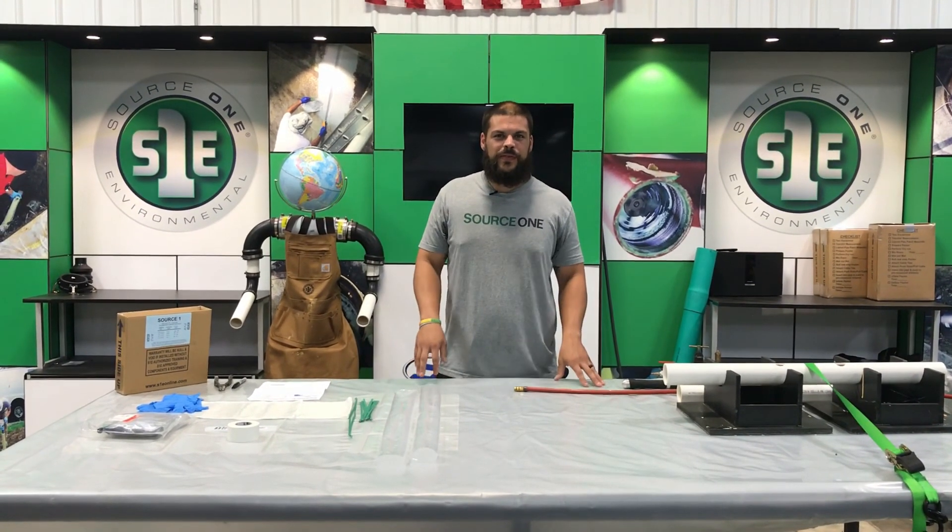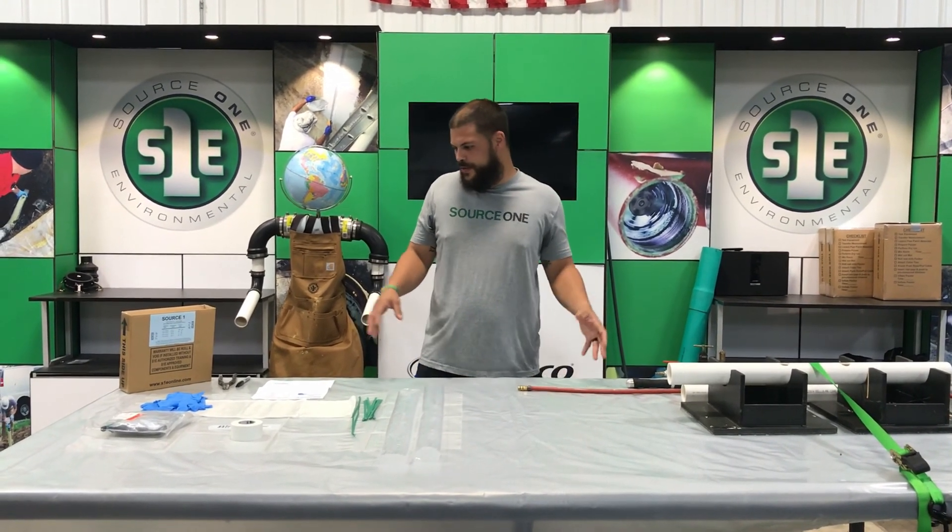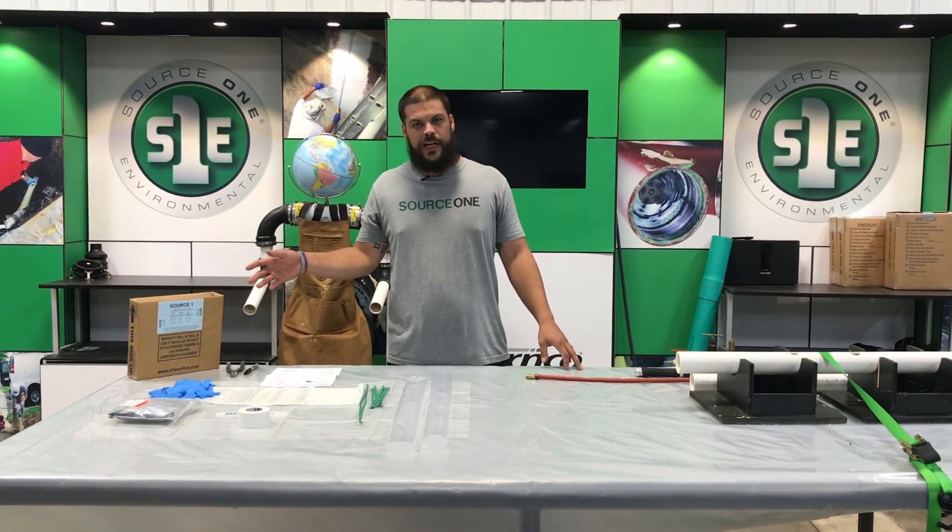Hi everybody, I'm Roberto with Source 1 Environmental and today we're going to do A to Z on our small diameter repair.